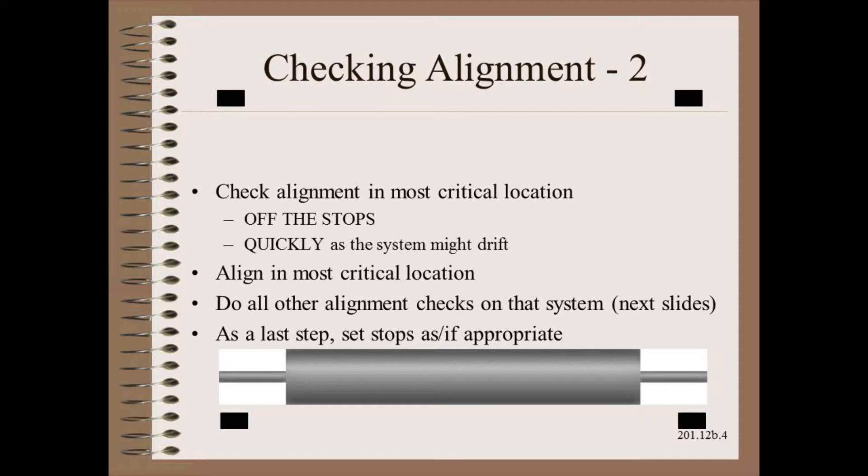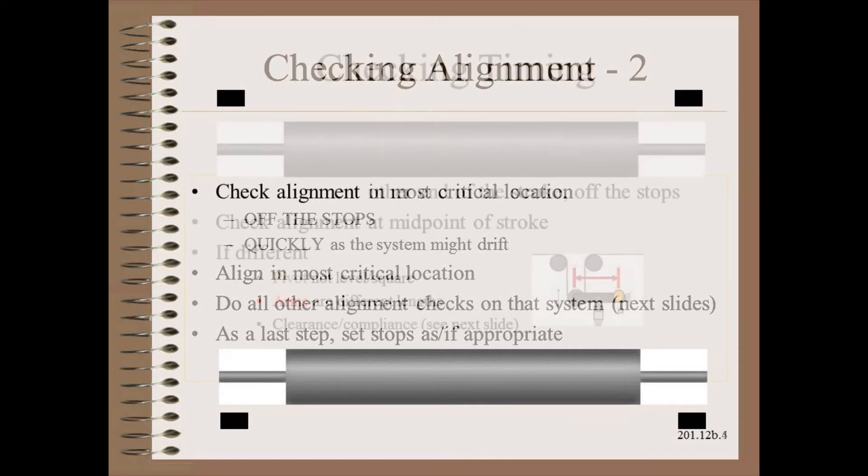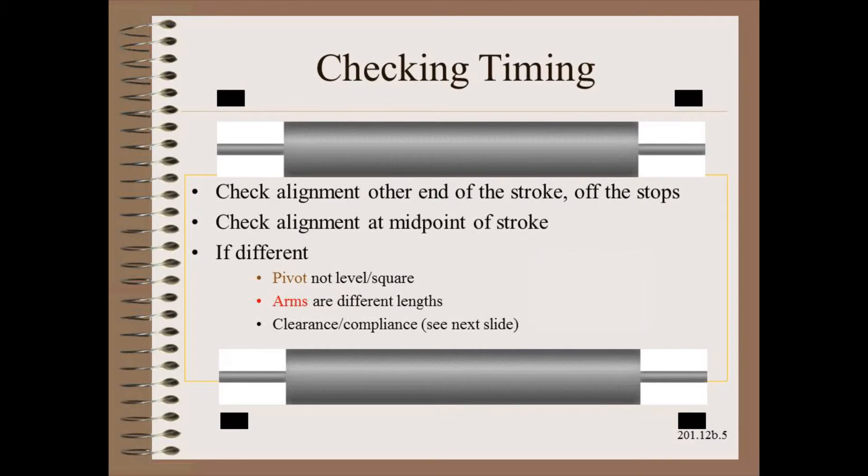As before, we need to check alignment in this most critical location and do so off the stops. In the case of dancers and pivoting lay-on rolls, you can support the roller precisely at its center. We also check alignment at both ends of the stroke as well as mid-stroke.